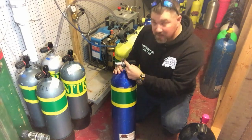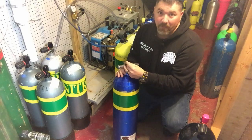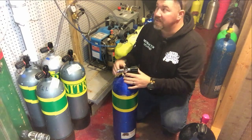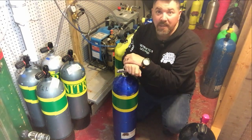I noticed that this is going to be a DIN fill versus a yoke fill, so I'm going to have to use a yoke adapter for it, which is not a big deal for our compressor. Once I get this cylinder set up, I'm going to walk you through the process of how we use the nitrox stick itself to actually blend nitrox.